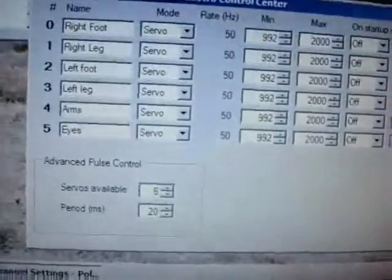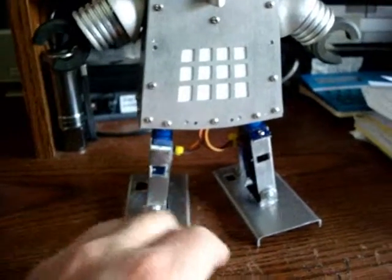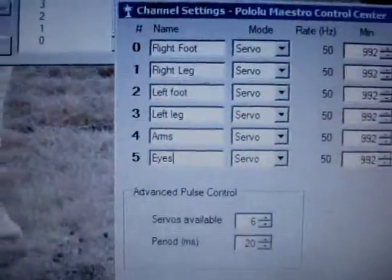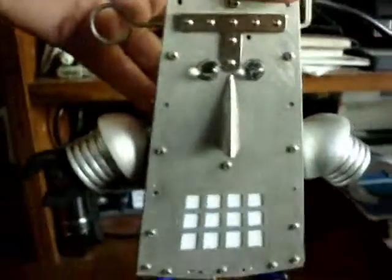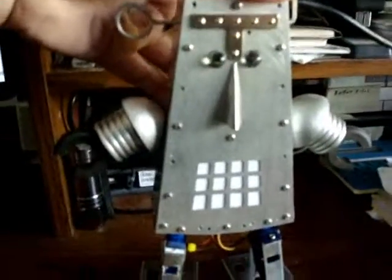So I named all of the servos, starting with the robot's right leg — which, as you're looking at it would be the left, but it's the robot's right leg — starting with the foot and then the leg. Then I went to the left leg: foot, leg, arms, and eyes. That's how I assigned that. Then I enabled — see the checkmarks — I enabled all those servos. So now, if I actually switch the power on on the robot, the Mini Maestro is powered by the USB, but the servos you'd still have to switch your device on.